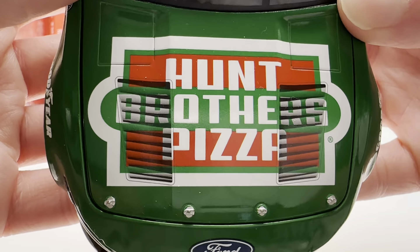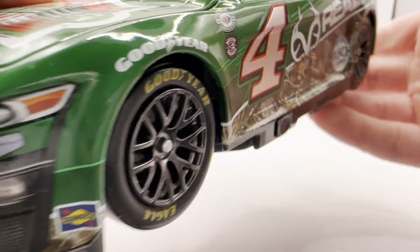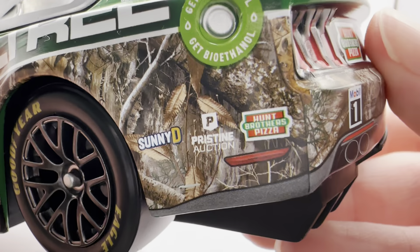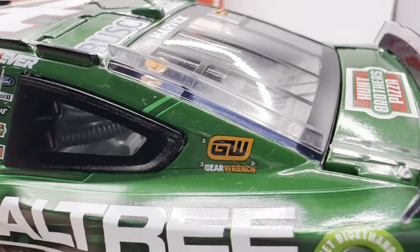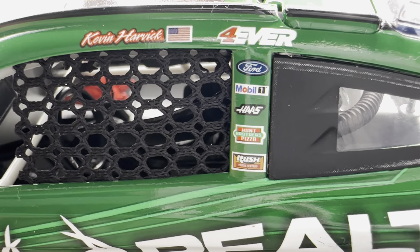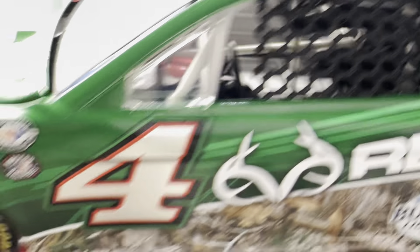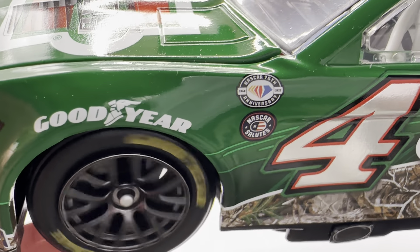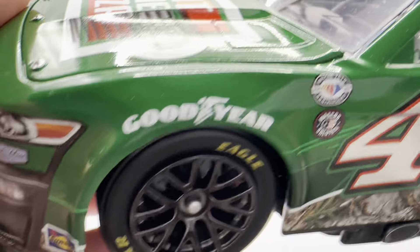Let's get down to sponsors. On the hood you have Hump Brothers Pizza, Ford Mustang, number four, and Stewart Haas Racing. Down the side you've got Realtree and Busch Light. Back here you have Sunny D, Pristine Auctions, and Hump Brothers Pizza again. Got Gear Wrench on the C post. On the B post you have Forever, Ford, Mobile One, Haas, Hump Brothers Pizza, and Rush Truck Centers. Harvick's name with the flag right there. Got the 75th anniversary logo and the NASCAR Salutes logo — this was run close to Memorial Day weekend, so they have the NASCAR Salutes logo.